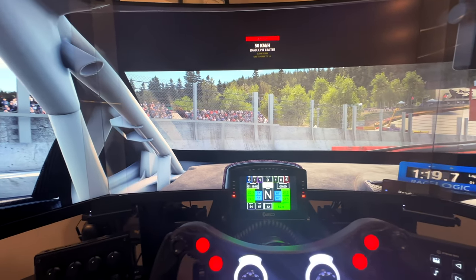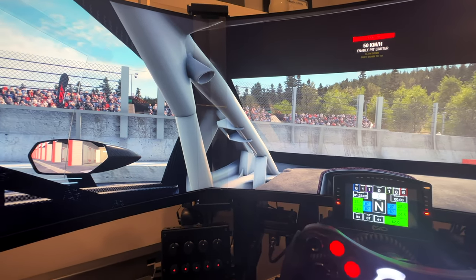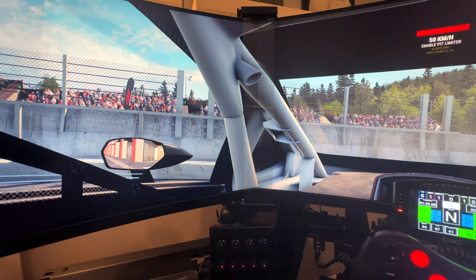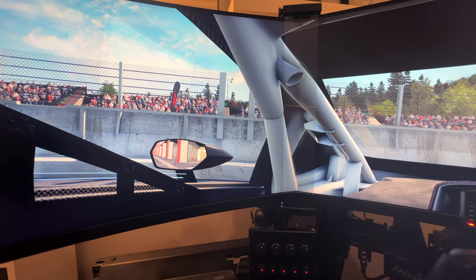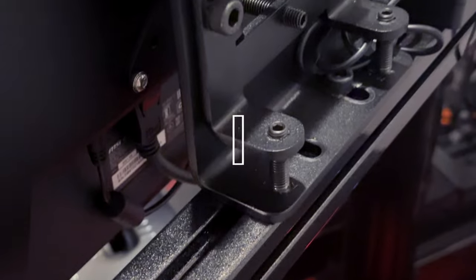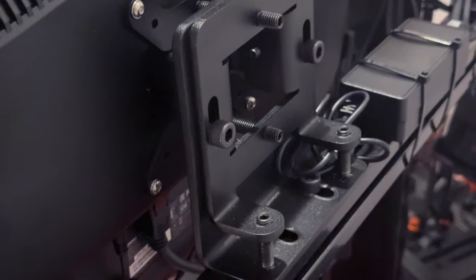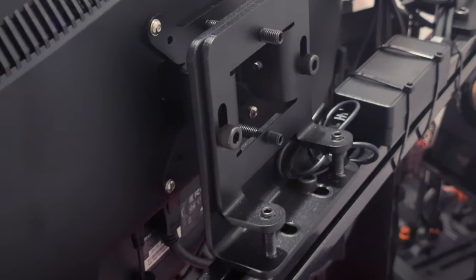I've mounted these using a freestanding triple monitor stand from Advanced Sim Racing to match the infinite black finish of the ASR Pro chassis. I also opted to upgrade the VESA mounts to their advanced micro-adjustment mounts. These make getting the monitors perfectly aligned a much easier task, and I highly recommend them to anyone who has struggled with aligning their displays.